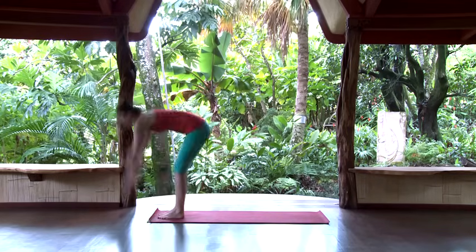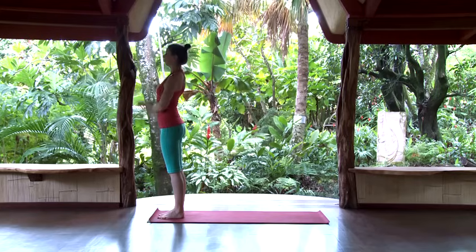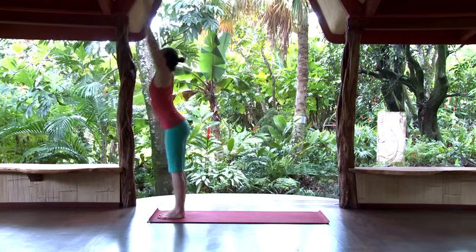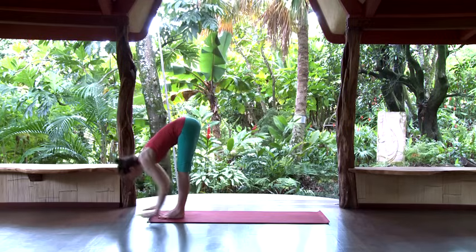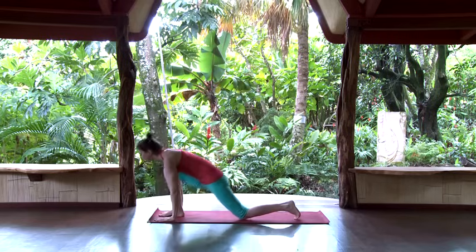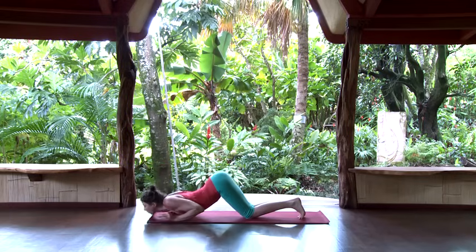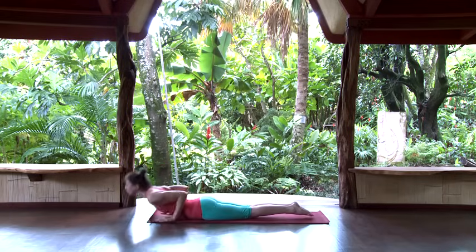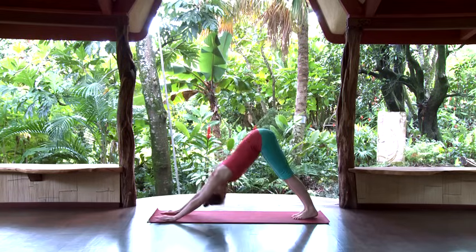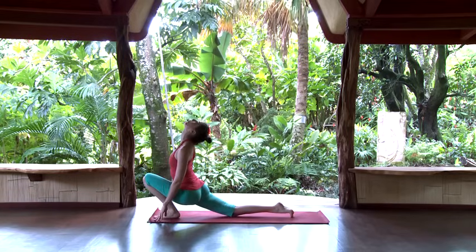Deep inhale, look up overhead, exhale to prayer. Watch this last round and notice that everything is fluid — there's not more importance placed on the pose versus the transition. It's all the same even movement. Hands and feet stay grounded, and that's going to set up the length for down dog — not a lot of extra movement there.